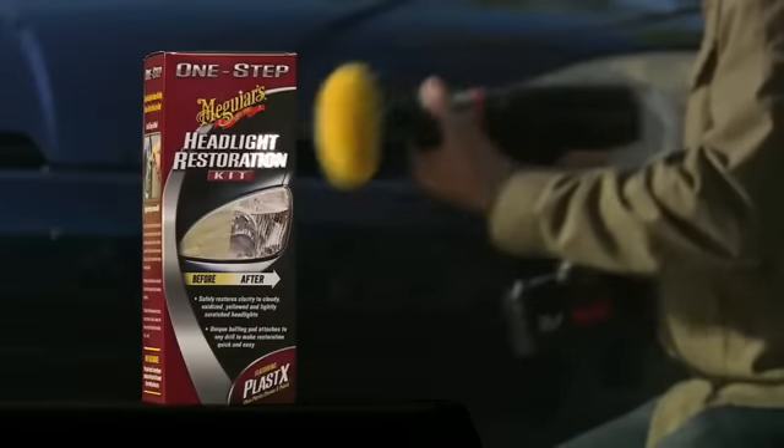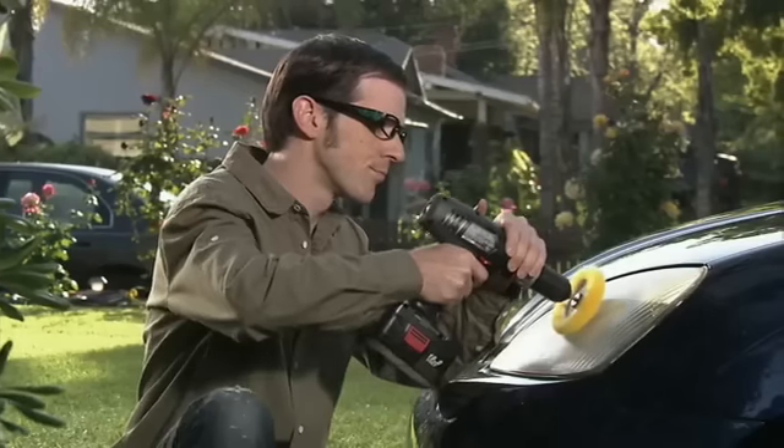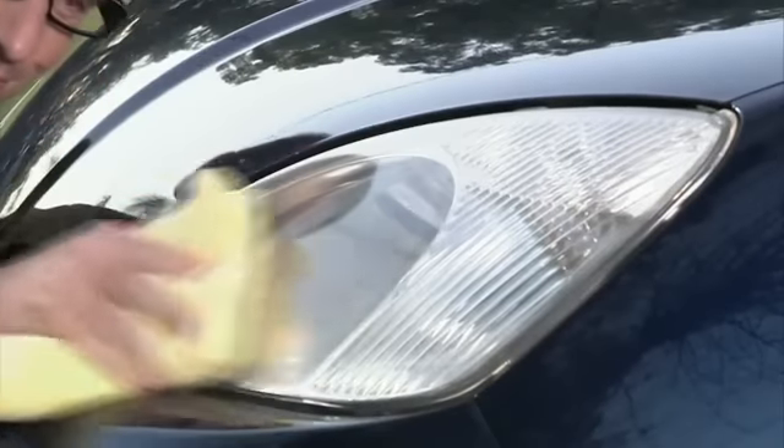With Meguiar's Headlight Restoration Kit, you can make your lens covers clear again. Simply apply Meguiar's Plastics Polish using your unique safety edge buffing pad on any electric drill. Scratches, yellowing, and oxidation quickly disappear.